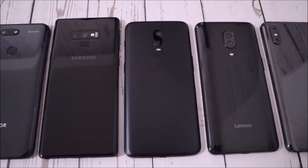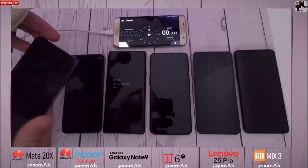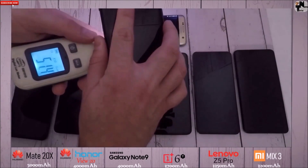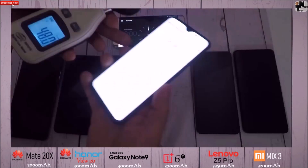This is TechNick and without further ado, let's go. The first thing I did this time around is get a lux meter so that I could measure the brightness on all the screens at exactly the same level.